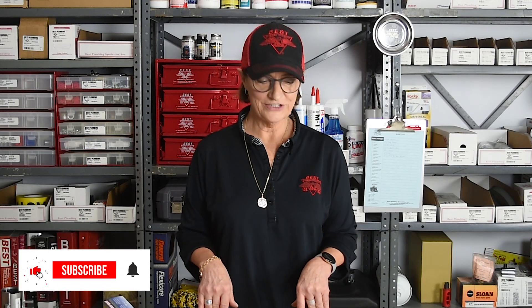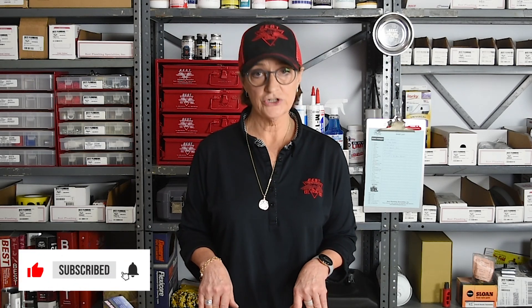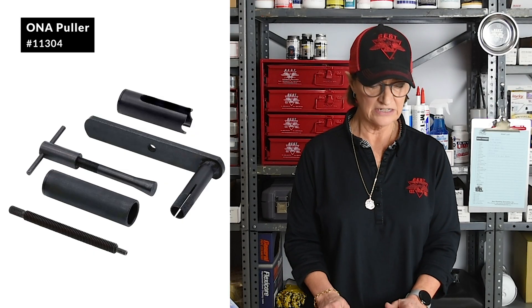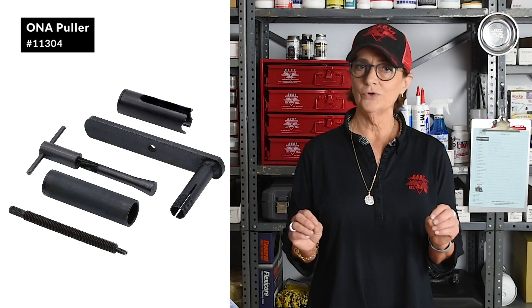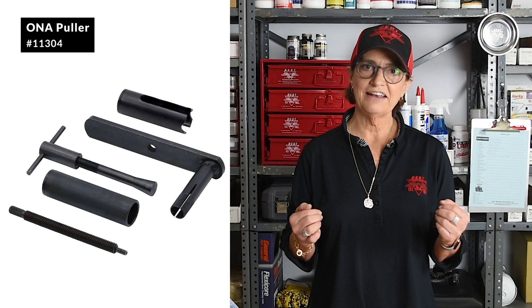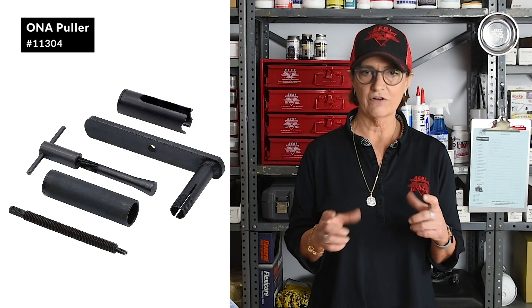Hello again and welcome back to Best Plumbing. I want to show you a couple of things today that you will find very useful in your facilities. The first one is the premier tool for pulling Moen cartridges. All of you who have ever dealt with a Moen cartridge understand the pain of trying to pull a cartridge out of a valve.